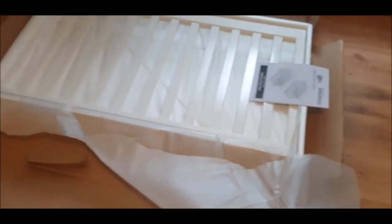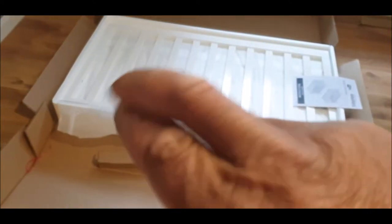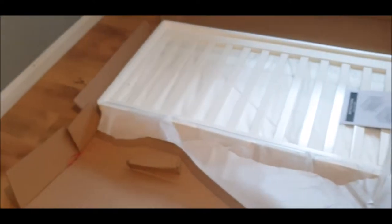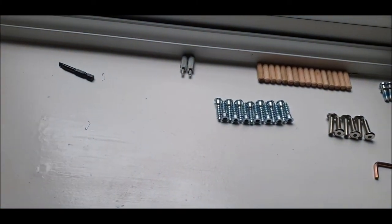Here's our instruction booklet, so we shouldn't have any problem putting this together. Okay, we're back — we've done all our unpacking.